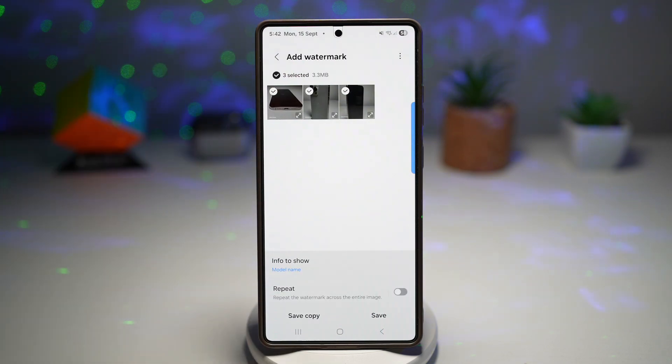Now here we have the watermark feature. You can go ahead and add custom watermarks with logos, text, colors, size, and transparency, and even repeat them across the images.